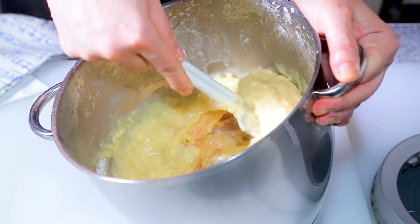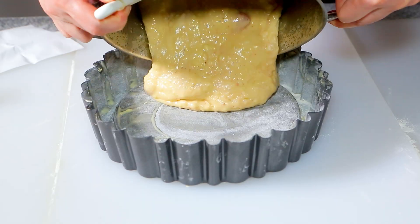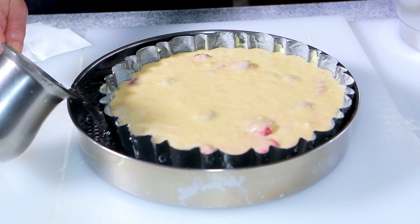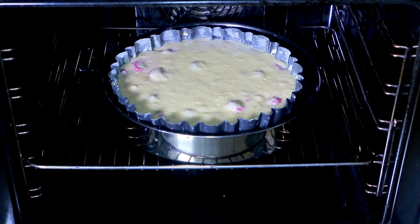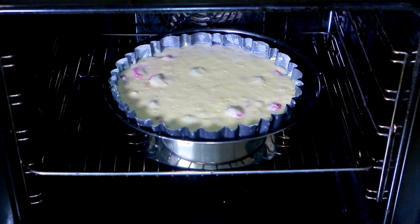Butter a charlotte pan and dust with flour, tapping out the excess. Make sure to get into all the nooks and crannies. Pour the batter into the prepared charlotte pan. Set the charlotte pan in a deep pan and fill the deep pan with 2 inches of hot water. Bake about 55 to 60 minutes, or until you insert a toothpick in the center of the cake and it comes out clean.